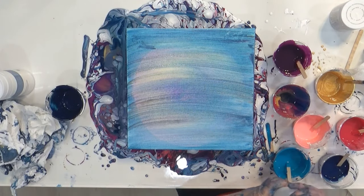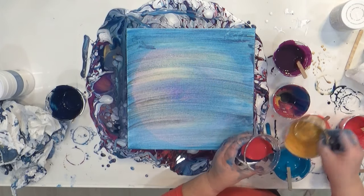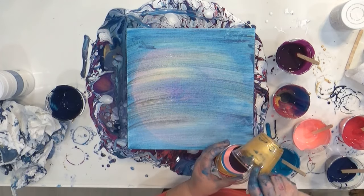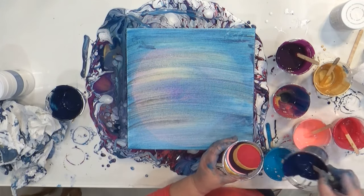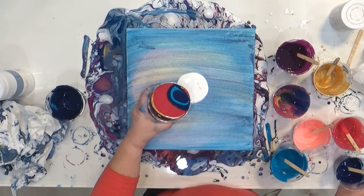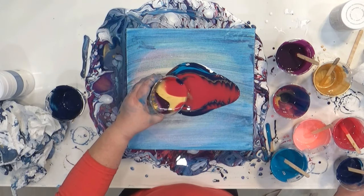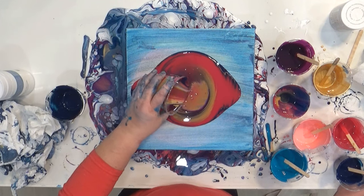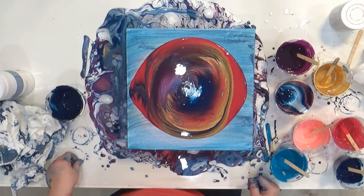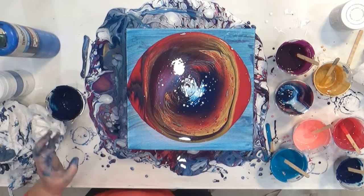This is my third pour of the night, which is why my space looks so messy. I used four different kinds of paint: Artist Loft, Liquitex Basics, DecoArt, and Golden. I mixed all of them with Floetrol, layered them into my cup, and then poured all the paints randomly onto the canvas — about a cup and a half in all. Then I used my torch to get all the bubbles out.